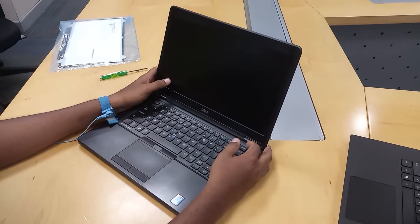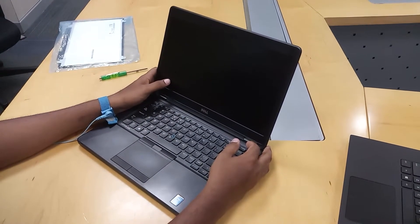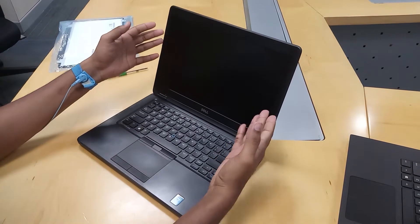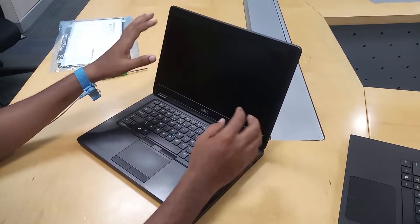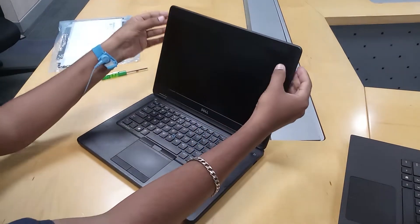Friends, we are going to see how to use the laptop and LCD display. This is a Dell Latitude 5450 model. In this laptop, you can remove the bezel easily.